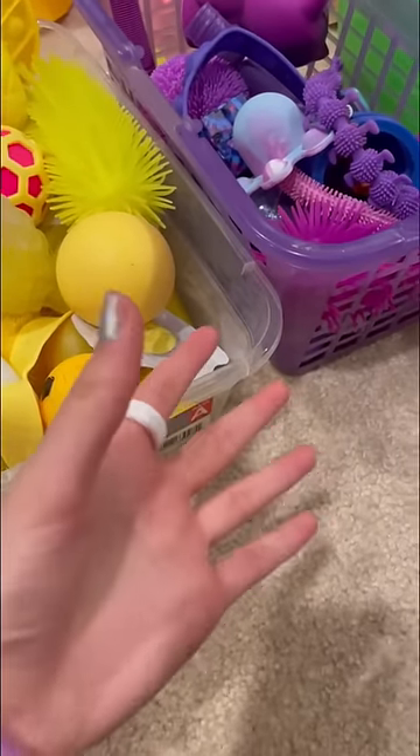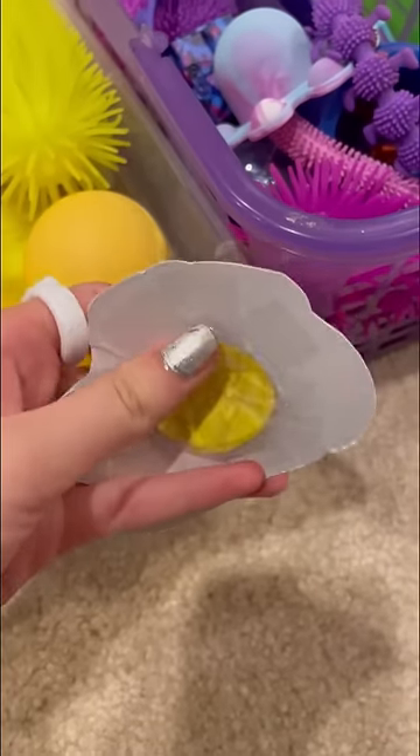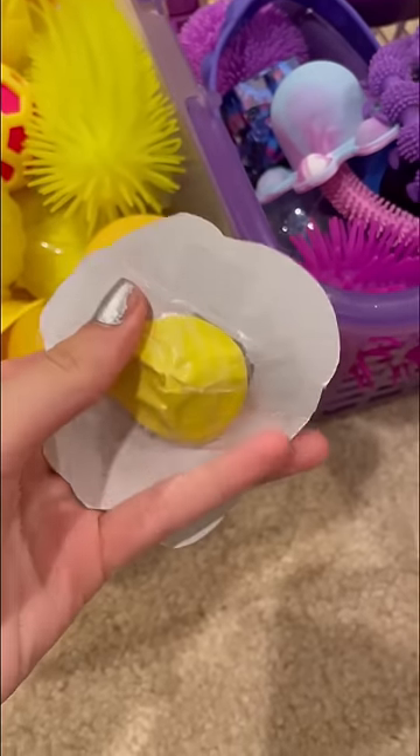You guys will not believe what I found in my fidget collection. This right here is the first dimple I've ever laid my hands on. I'm surprised my DIY egg dimple still works — I literally made this two years ago in my DIY fidgets video.